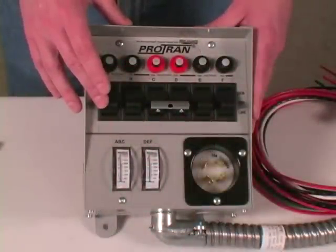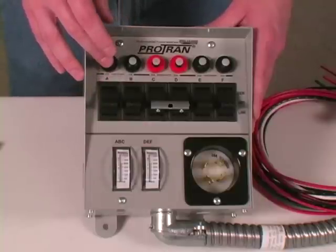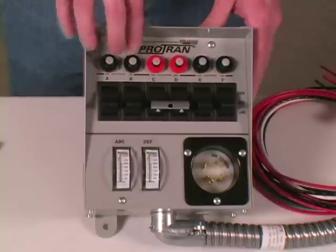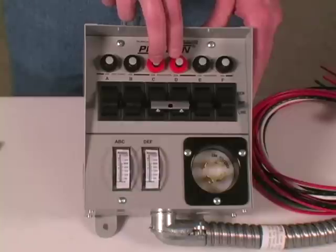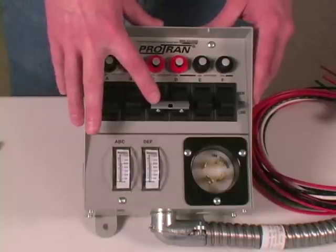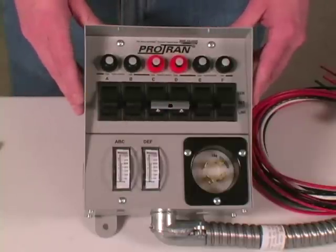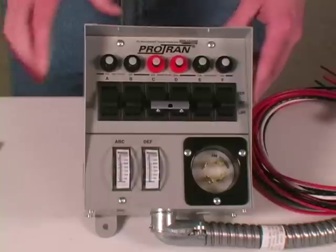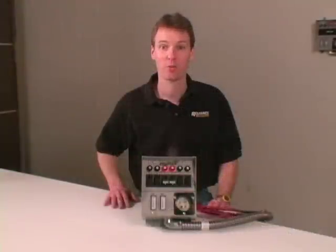Before we begin the Reliance transfer switch installation, we need to decide what household circuits we want to operate during a power outage. The transfer switch circuits with 15 amp breakers can be installed on any 15 or 20 amp household circuit, but transfer switches with 20 amp breakers can only be installed on a 20 amp circuit. If you have a double-pole or 240-volt circuit like a well pump, it must be on the center C and D circuits. If you don't need a 240-volt circuit, the handle tie can be removed and C and D switches can operate two separate single-pole 120-volt circuits.